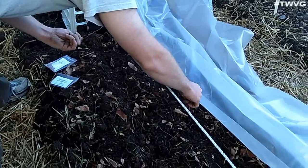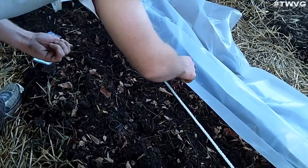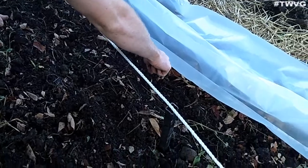The way we plant them is just like you would plant them any other way. The radishes I'm going to space 3 inches, the lettuce I'm going to space 2 inches, and then we'll cover it up.